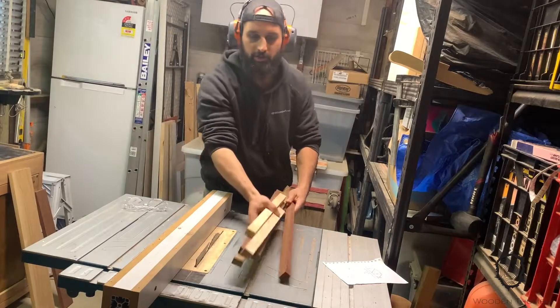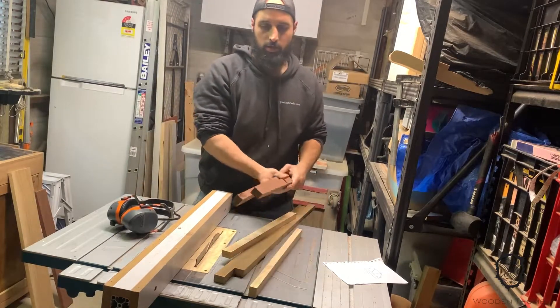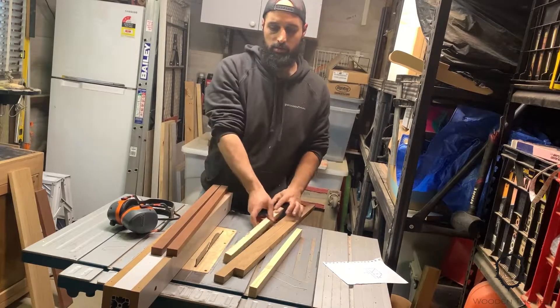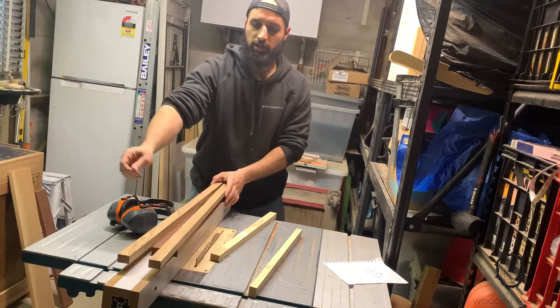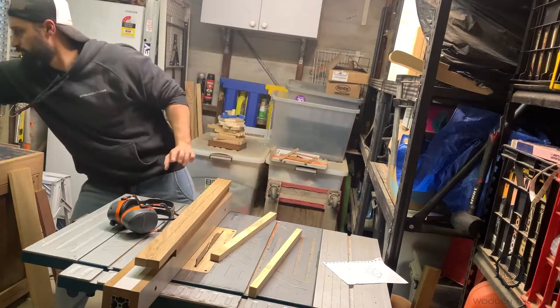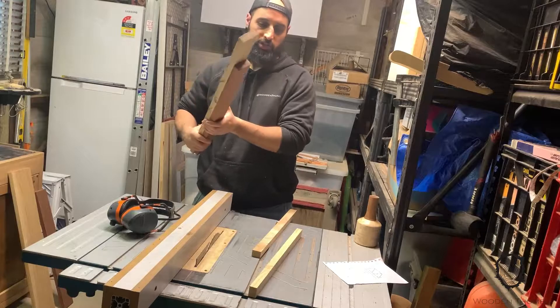So these are going to make up my segments. I'm going to have two or three Jarrah ones and two or three American Oak ones. I think I've worked out I need about six rings to get the height of the mallet that I need. Time to set up the wedgie sled.